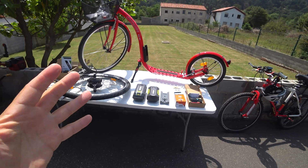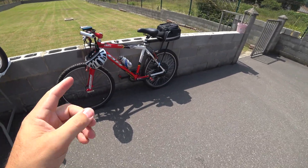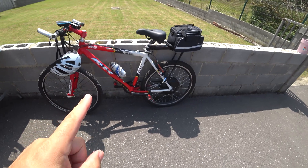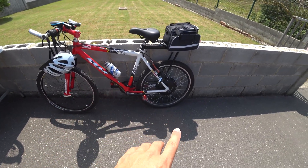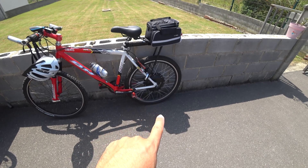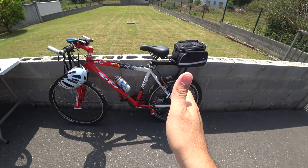For those that have followed my channel for a long time, you know I've already got a video on how to do a DIY electric bike. I did it with a Voila Mart eBike conversion kit. The problem I had with that bike is that it is completely illegal.